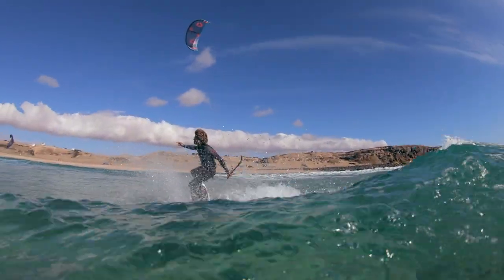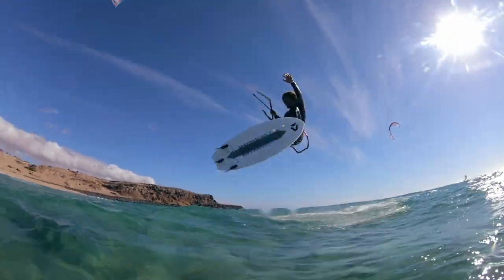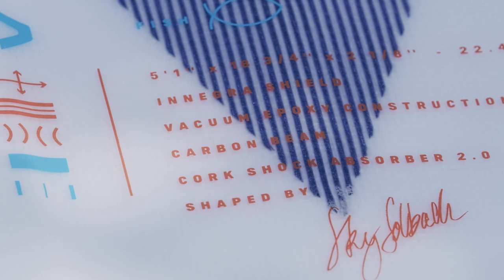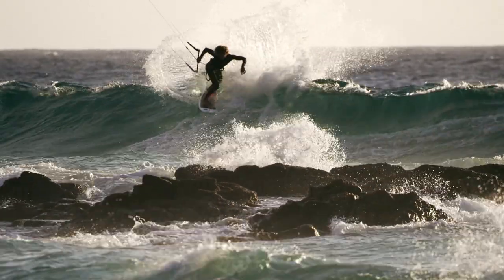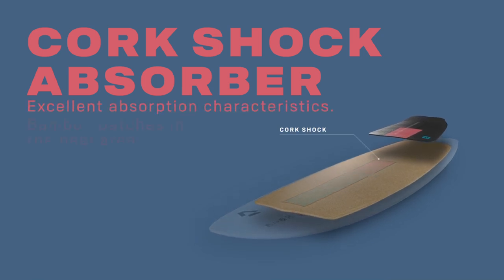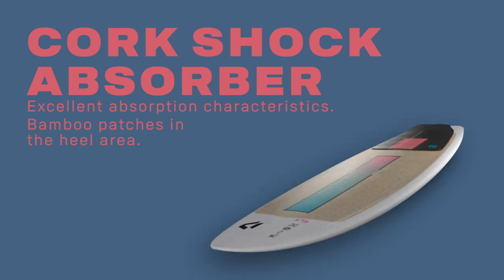Enegra Shield also improves the board's strength and ding resistance, absorbing impacts from knocks and landings. The Fish SLS also features our cork shock absorber 2.0 in the heel area of the board, adding a cushion under your feet and an added layer of protection from heel dents.